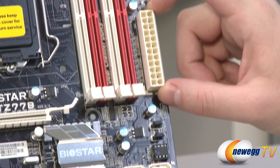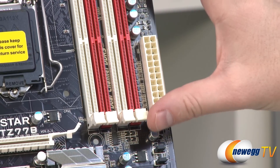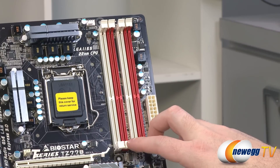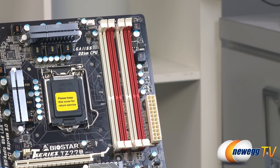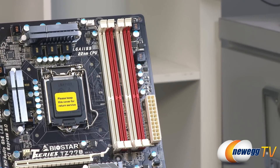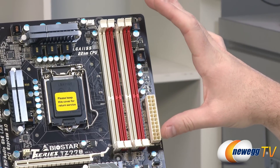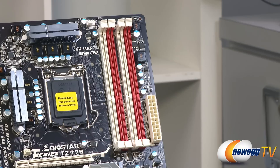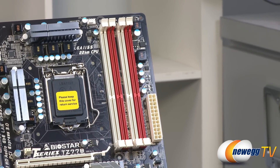Moving up the side, the long white connector is the 24-pin main power connector. Next to that are four DDR3 DIMM slots supporting dual-channel DDR3 — install in pairs using either the two white or two red slots, or populate all four. The board supports up to 8GB per DIMM, for a maximum of 32GB total. It supports DDR3 speeds of 1066, 1333, or 1600 MHz as validated by Intel for the Ivy Bridge memory controller, and overclocked speeds of 1866 or 2133 MHz.